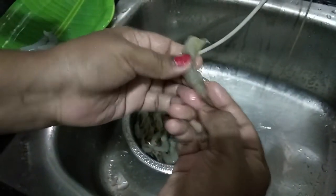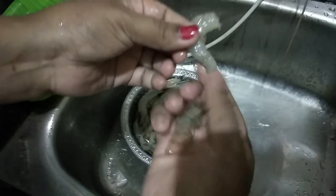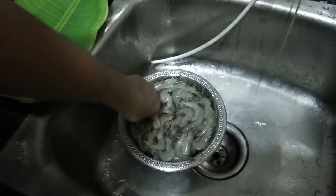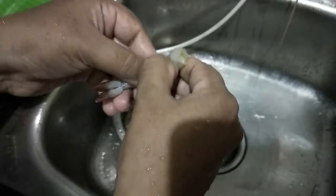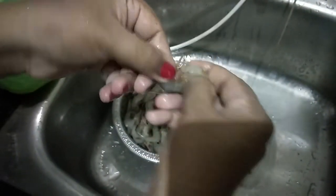This is a small piece. This is very easy. Sometimes you can clean it. It is fresh. If you want to clean it, you can clean it.